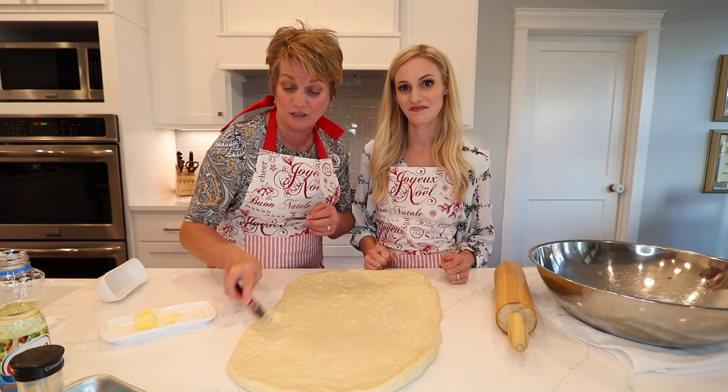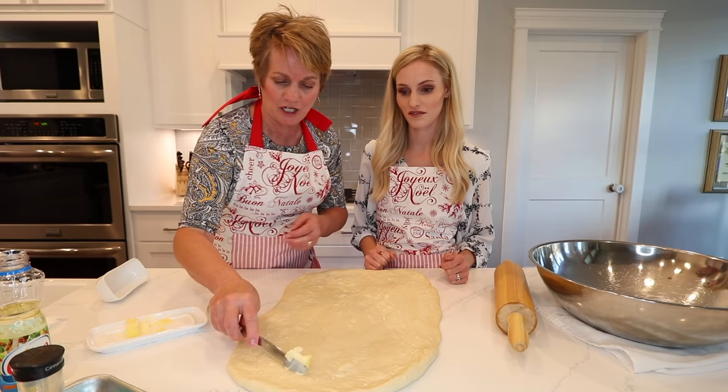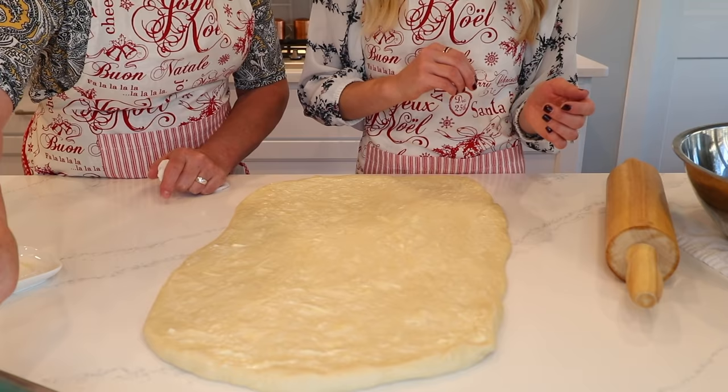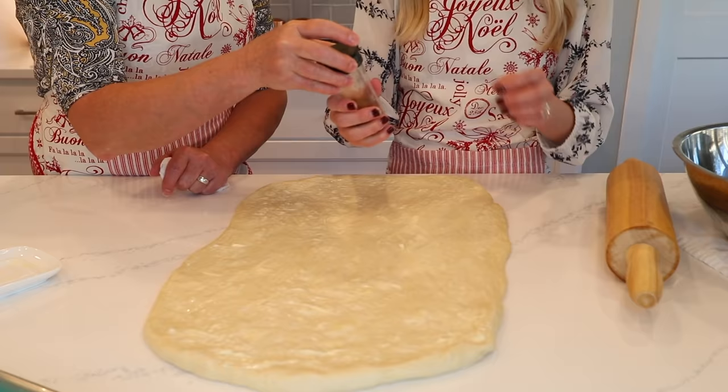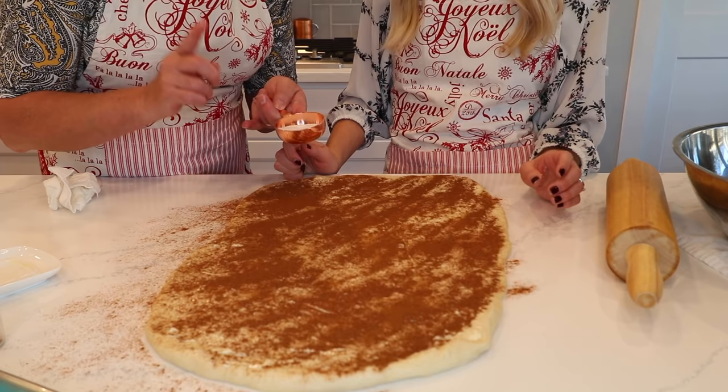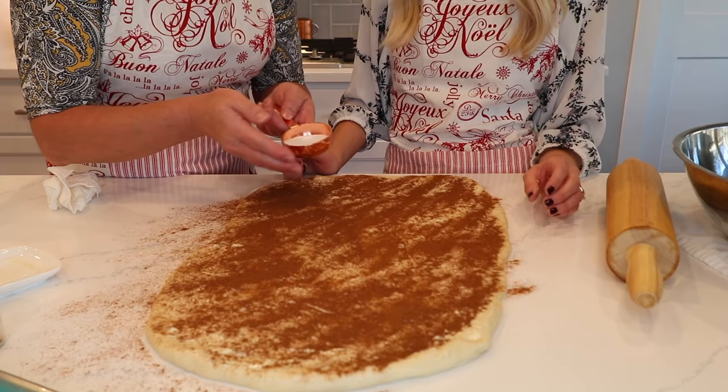Be generous with the butter — real generous. I like to do the brown sugar last because I want to see how much cinnamon I put on first. This is why mom is here — to help me know what I'm doing. Does that look good? Yes. The other thing — and I don't know why I do it this way — we put brown sugar and we put white sugar on here. I do not know why, except that's the way I was taught.